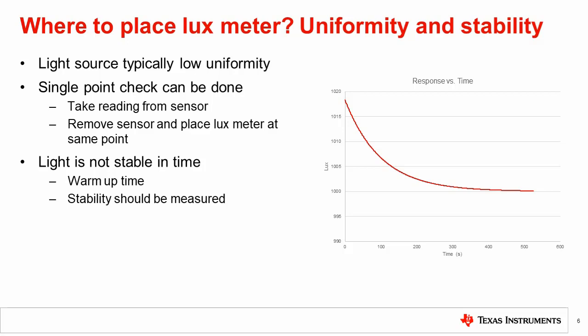To measure source stability, many readings over time can be taken from the lux meter. This data can be used to determine how much warm-up time is needed and how much error will be introduced.